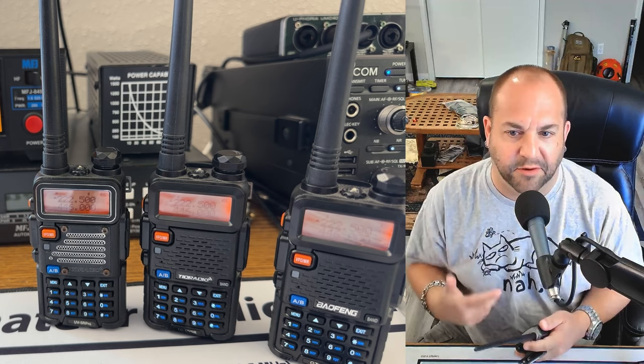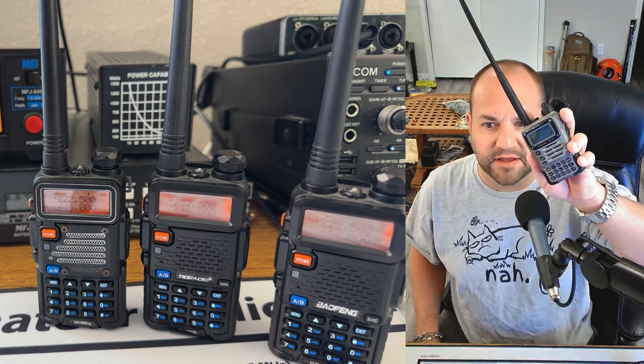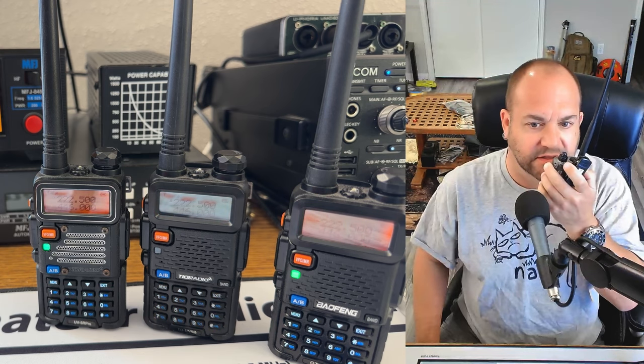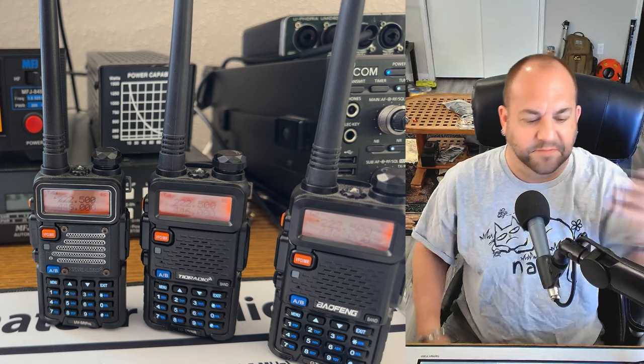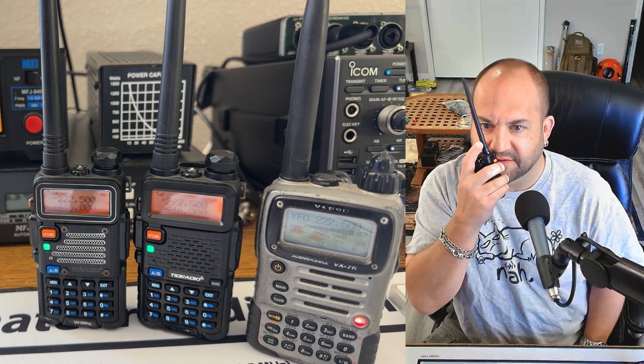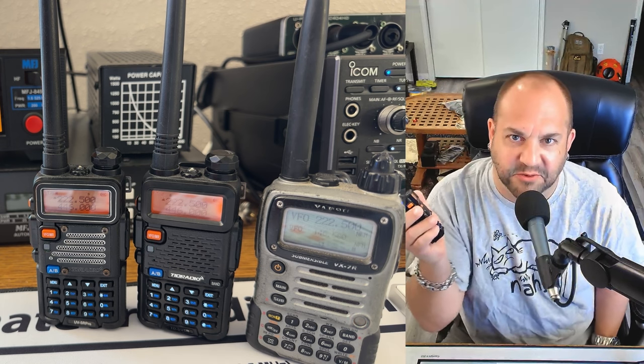We can key up — it works! Now we can see I've got three Bofangs here and my Yaesu VX7R here that does transmit on 220 megahertz. K8MRD testing one two — look at that, they all work. And then we can take our Bofang — K8MRD testing one two — and transmit on 220. Isn't that cool?